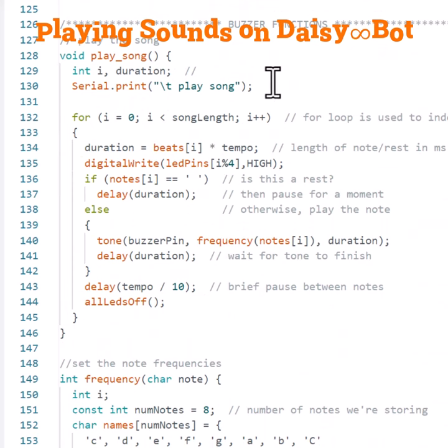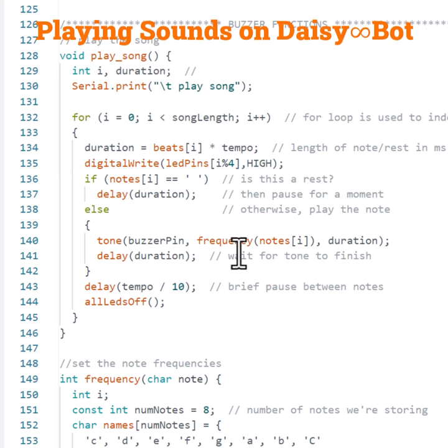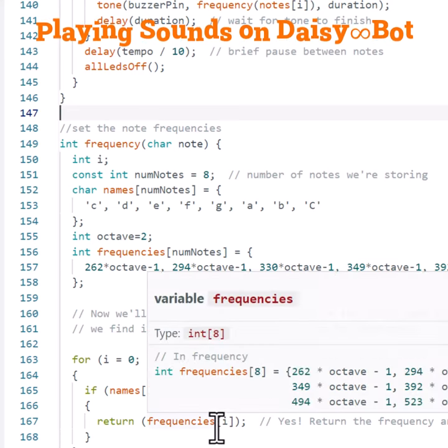Under our helper functions, we have a play song function that has a for loop for the length of the song. It sets the duration, which is the beats times the tempo. Then for each note, if it's a rest it delays, or if it's not a rest it plays that note based upon the frequency given the notes and the duration. It then iterates through this based upon the tempo — the pause between notes. We also have a frequency function that sets the frequency for each note based upon the character for the note that should be played. You can also change the octave for that note. Based upon the note, it puts in the character value for that frequency, iterates through each of them, and if it's the correct note it returns that frequency to play.